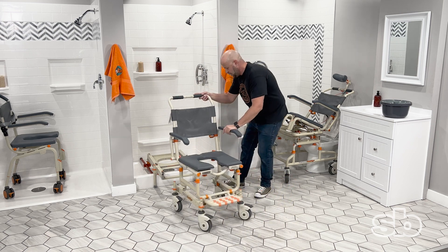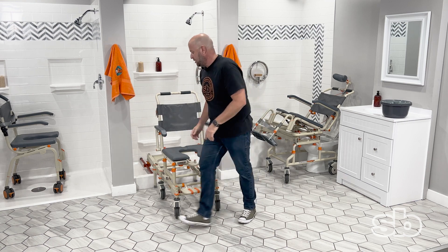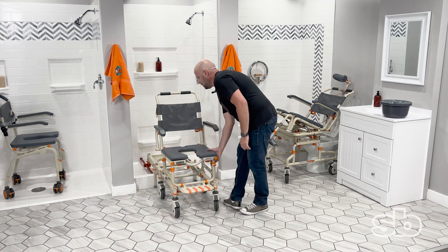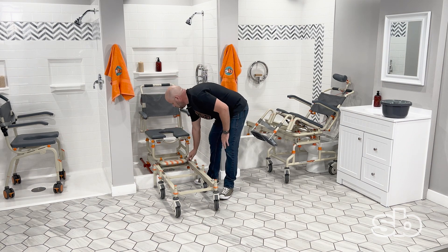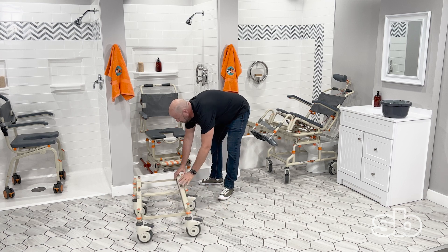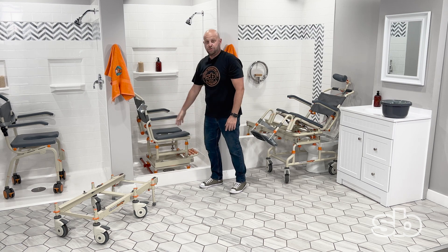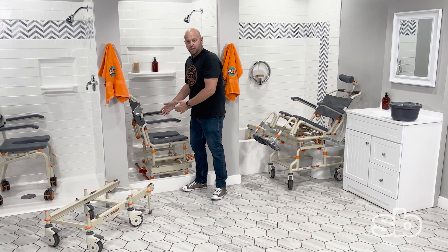What I'm doing now is attaching the rolling base to the bridge and locking it. Once it's locked, I'll release the brake and slide it back into the shower stall. Detach the bridge, and once the bridge is detached you can swivel the seat so you're facing the shower controls. You can also close the shower curtain or door, or the caregiver can get closer to the patient.